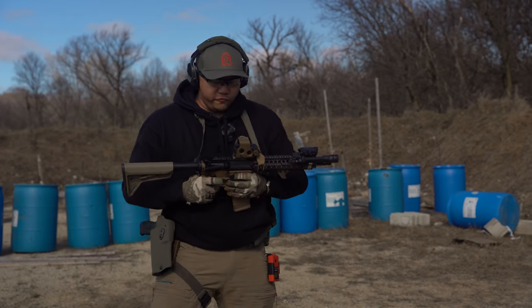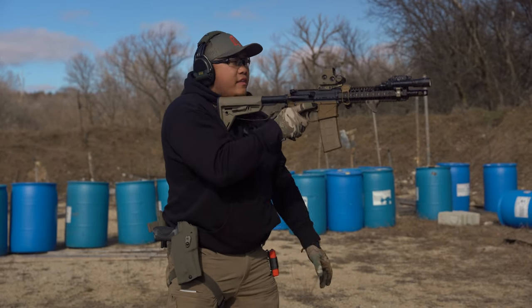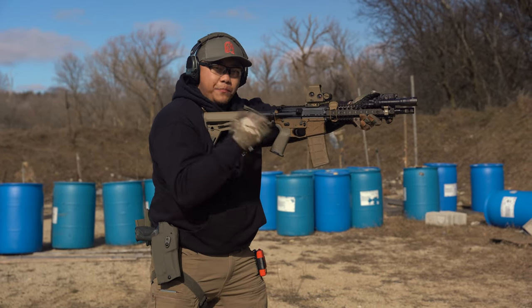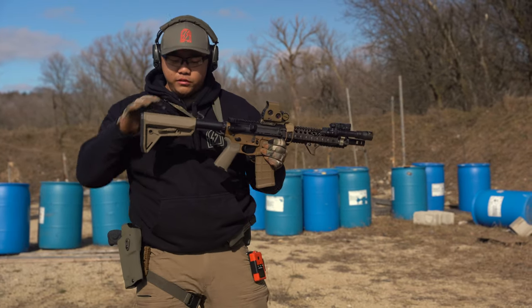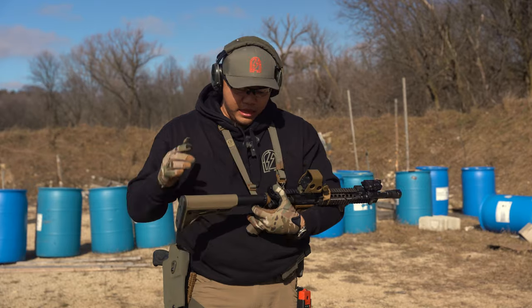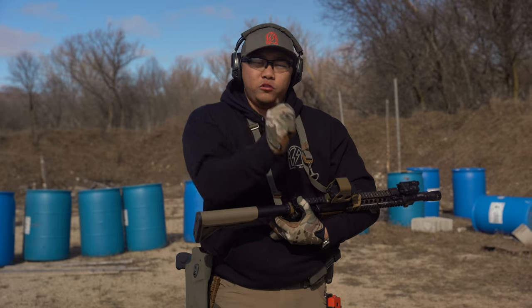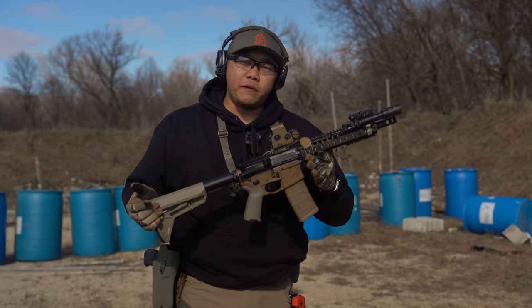With tall mounts, a lot of people think you just get a chin weld. I'm absolutely dropping the stock low, bringing it up to my eye line, and getting a full cheek weld where the stock is really interacting with the cheekbone. That's very stable and consistent. Tall optics, dropping it into my shoulder, lifting and rolling the shoulder forward — that works really well for me. Now let's talk about grip pressures.